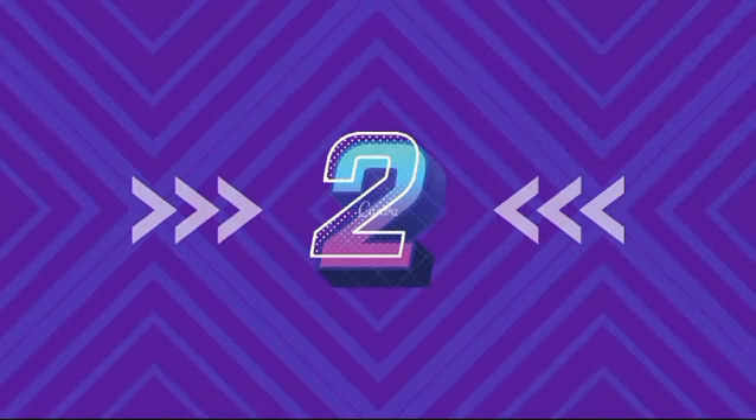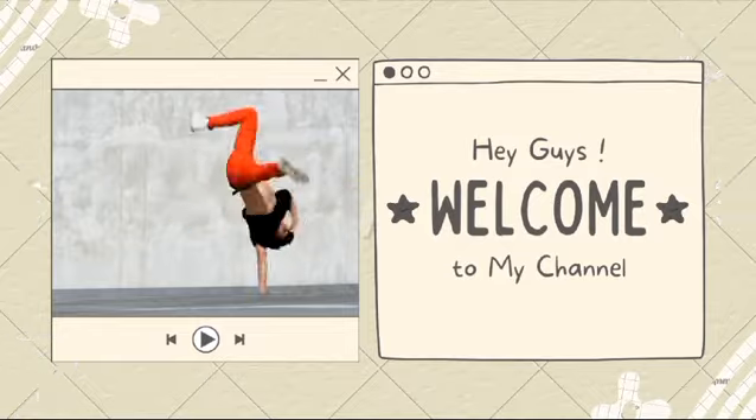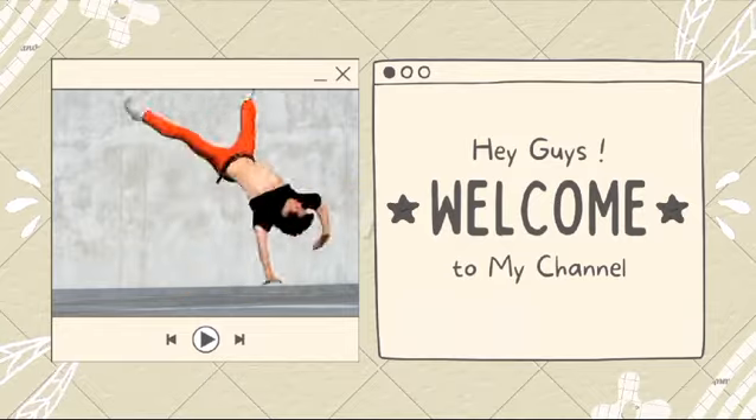Healthy music for a child's heart, body, and mind. Hey guys, welcome to my video. I want you guys — today we're going to do gymnastics.